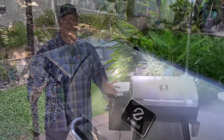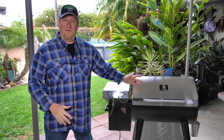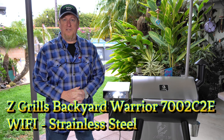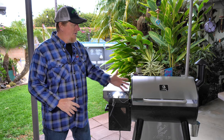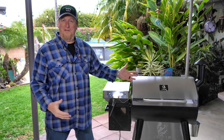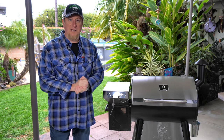We couldn't be more excited to have Z-Grills reach out to us and inquire whether we wanted to partner up with them and do a review on one of their grills. So they sent us this beautiful 700 2C2E model — approximately 700 square inches of cooking surface with Wi-Fi — and you might ask, what's so special about this grill?